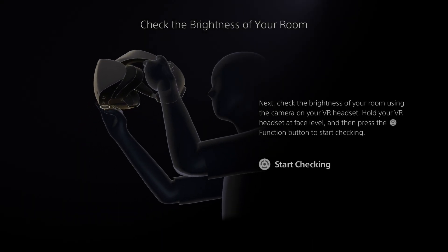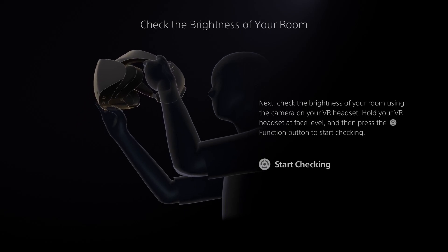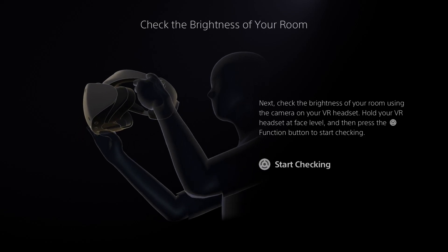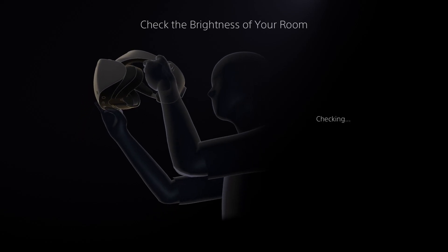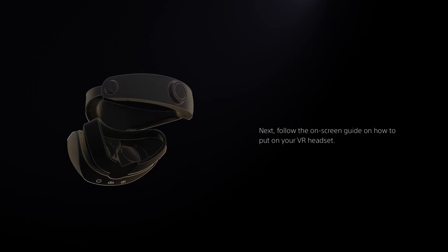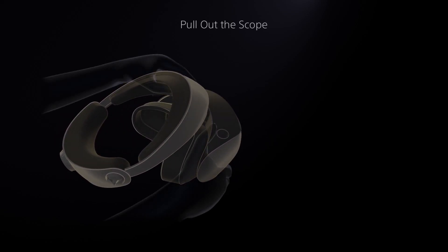Check the brightness of your room using the camera on the VR headset. Hold the VR headset at face level and press the function button to start checking. It's not asking me to put it on — just to hold it in front of me. It's checking the light levels of the room and my lights are very bright so hopefully no problem. Now it says: follow the on-screen guide on how to put your VR headset on.